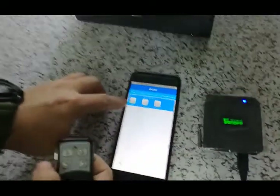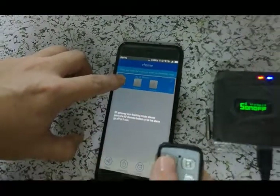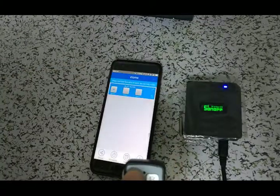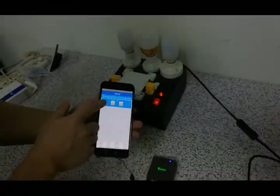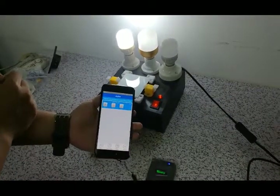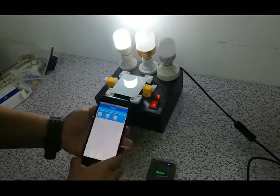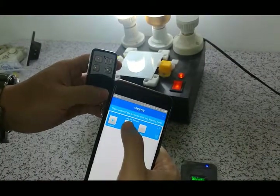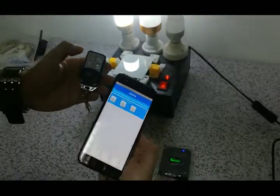Now we try to press the eWeLink app key. When we press it, press it for a long time, and then press the remote as well. When it beeps for a long time, it can be successfully connected. If you don't really understand, I will show you twice. We press this key for a long time, and at the same time press the remote also, until it beeps for a long time.